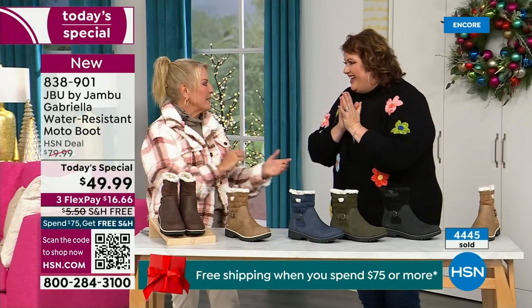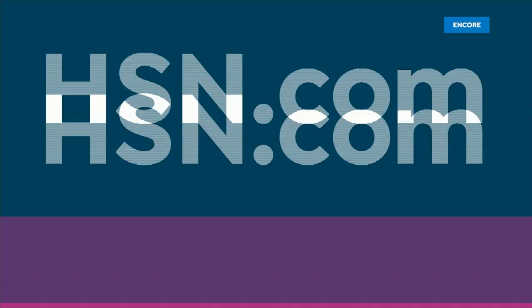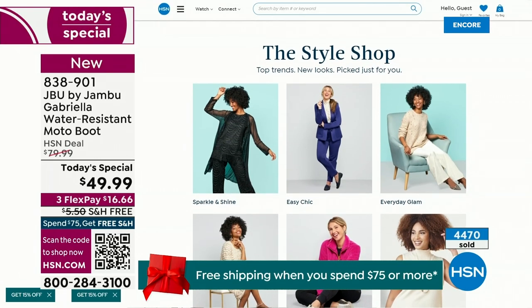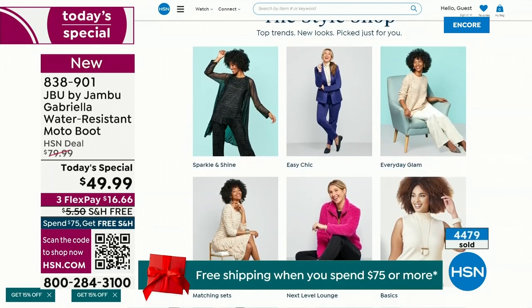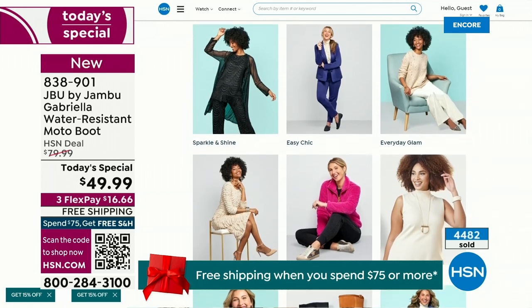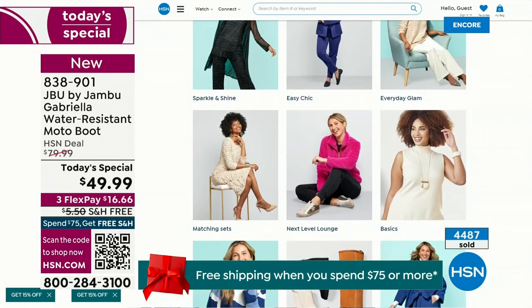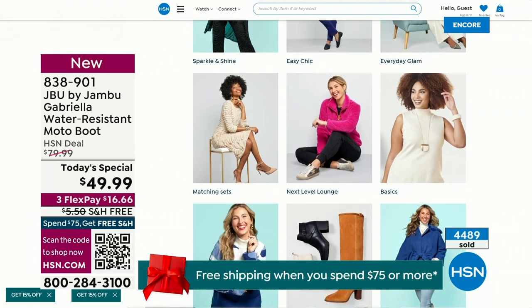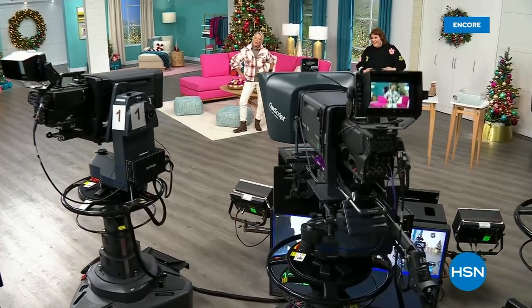We have such a good lineup tonight — multiple boots coming up that are all on sale, some up to 50% off before this two-hour event is over. We've got lots of different styles from Jambu. Also, if you want to see our style shop, we're putting full looks together for you — you can click on it and find out exactly how you can sparkle and shine or easy chic or everyday glam on hsn.com. Coming up next, I've got a couple of surprises, brand new boots and a couple of shoe styles I think you're going to love.